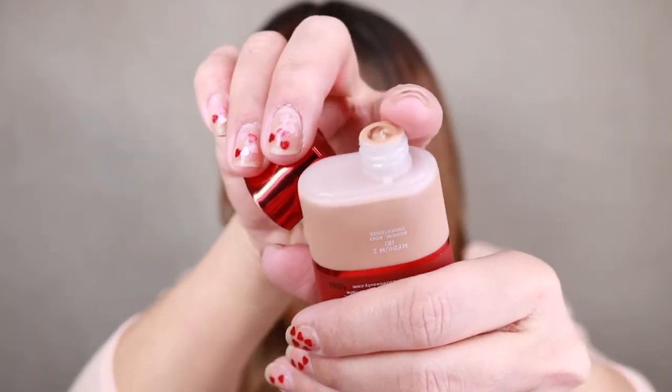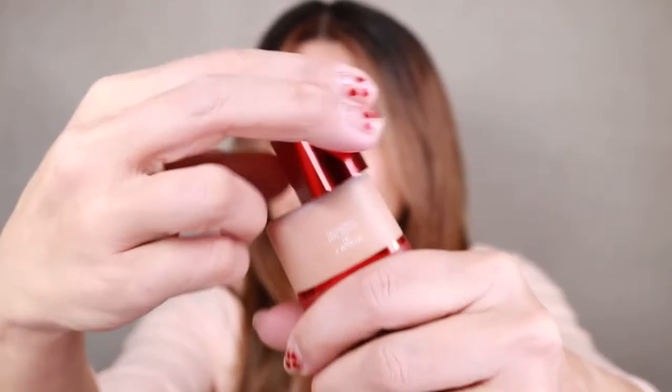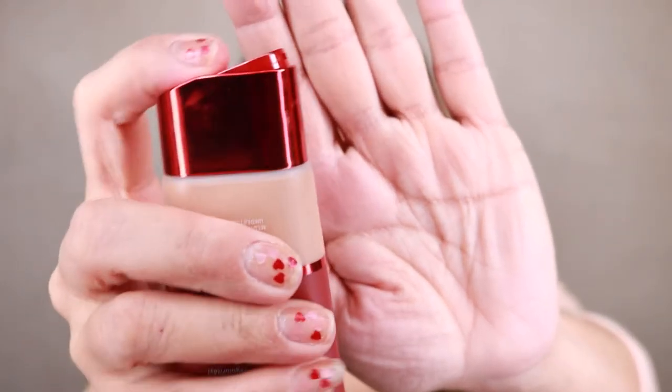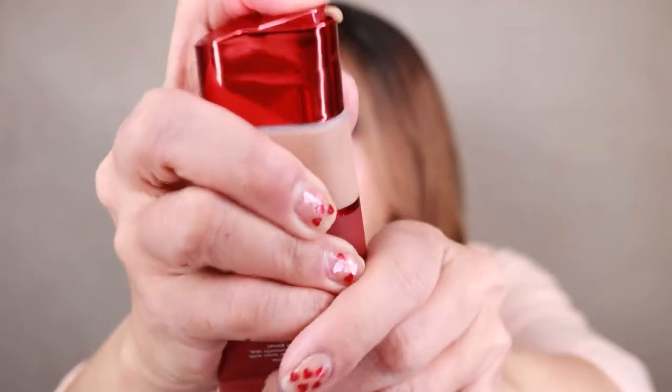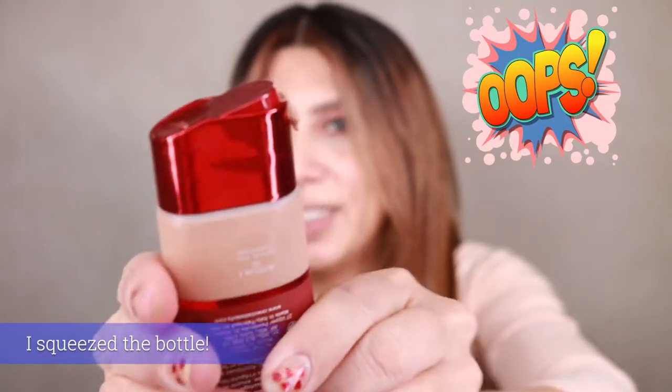I already removed the protecting seal and it has a dispensing pump — really cute. You press here and then dispense. Okay, so let's give this baby a try and hope that somehow it matches me. I only have moisturizer on my face since this has the primer integrated in the foundation.